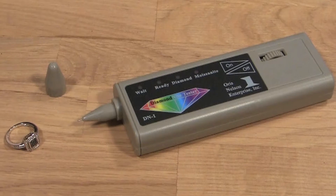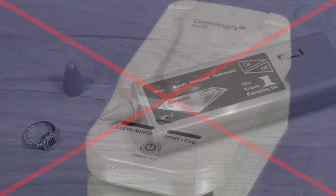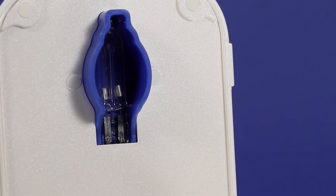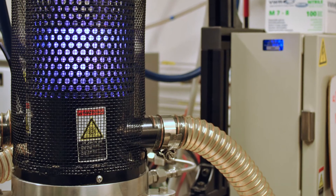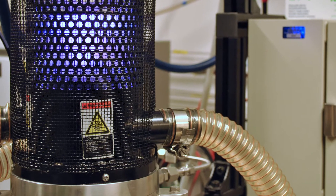Traditional diamond testers use either electric conductivity or thermal sensors, which will not determine the difference between the two. The Gemlogis Top Diamond Segregator utilizes SWUV to instantly identify their origin. This is an updated version of the same technology used by the Antwerp D-Screen machines, but it costs a fraction of the price.